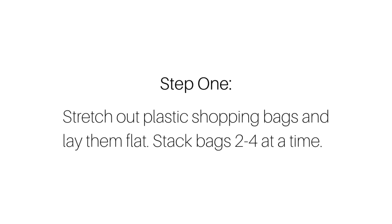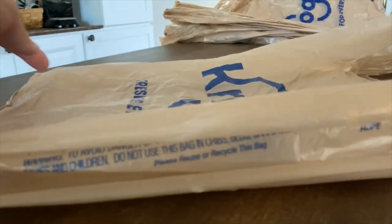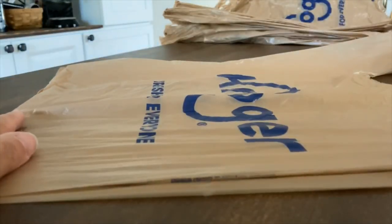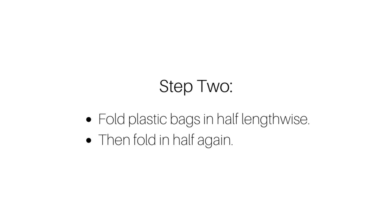The first thing you'll want to do is take your plastic bags, stretch them out, and lay them flat. Then you're going to stack the bags up maybe two to four at a time. Lay your shopping bags one on top of the other, smooth them out, and try to get them even. Once you have two to four bags stacked, fold them in half lengthwise, then fold them in half again.